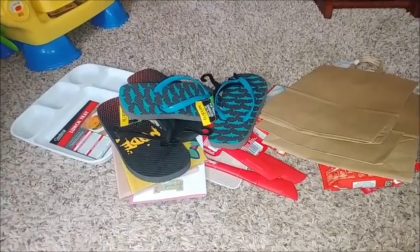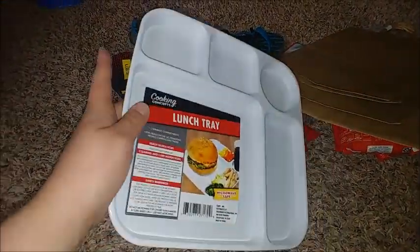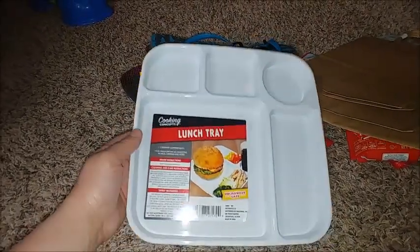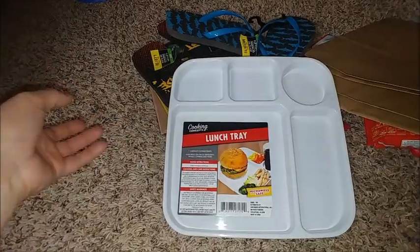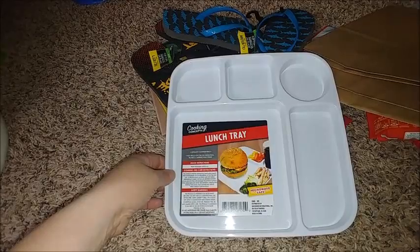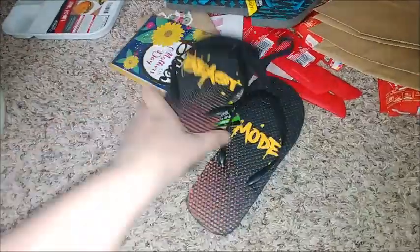Hey everyone, I want to show you a real quick Dollar Tree haul. First, they finally got these lunch trays back in. I have one of each color — four of them. I use these for the kids as lunch on the weekends and when school is out. Each kid has their own color tray so when I'm making their sandwiches or whatever, I know which tray is whose, and they don't fight over the colors.